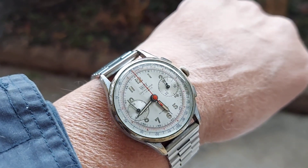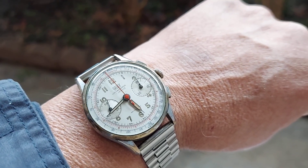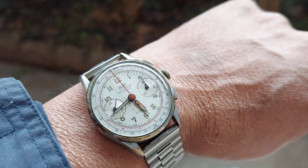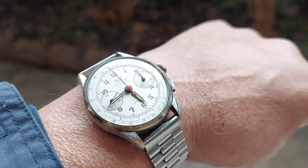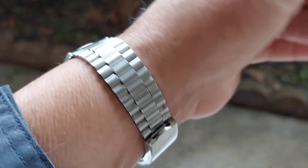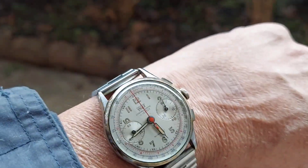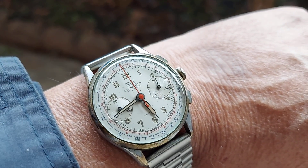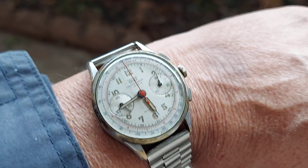This watch is going to be auctioned off on eBay. I'm going to go ahead and get a new strap for it so it'll look even better. These watches are really rare and collectible — 17 jewel manual wind chronograph by Britex.